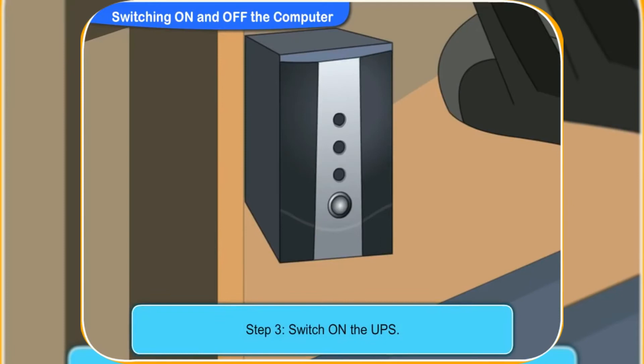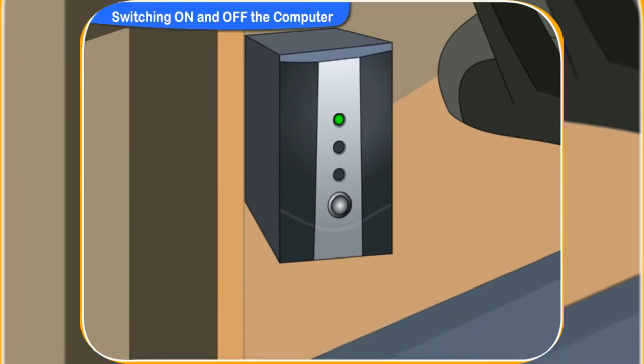Now, switch on the UPS. Yes, I have pressed the UPS button on. Look, a green light is glowing in the UPS. Yes, the UPS has powered up now.